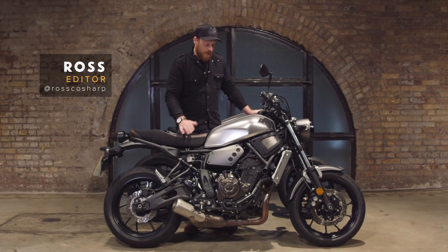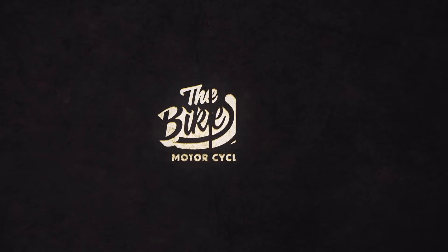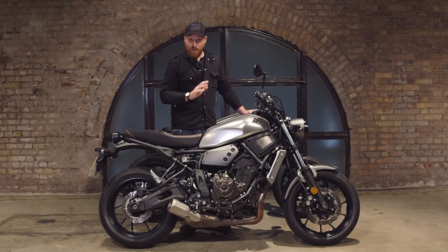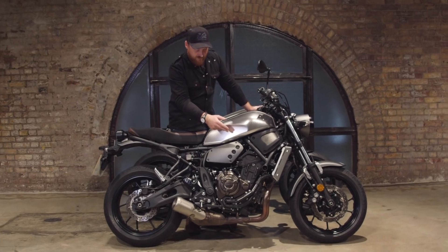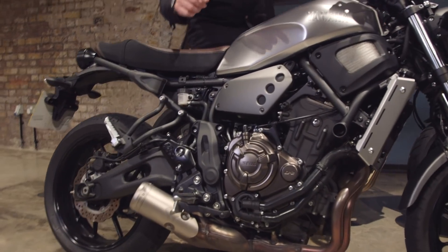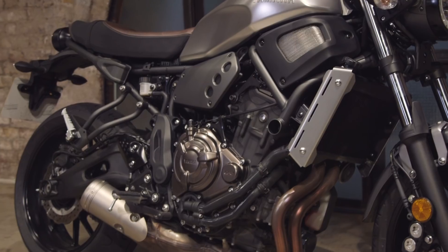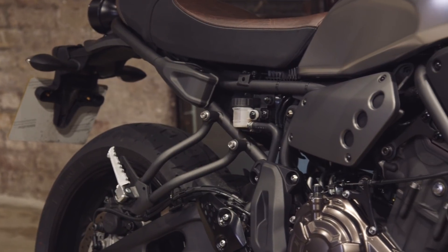We're here today to talk about the Yamaha XSR 700, a bike I rode two years ago in Sardinia on the press launch. I absolutely loved it and all the other journos loved it too. It's a 689cc parallel twin, about 75 horsepower. Yamaha made a really big effort to reduce the weight on this bike — it's a nimble, light bike, great fun to ride, and a bit of a wheelie machine as well.